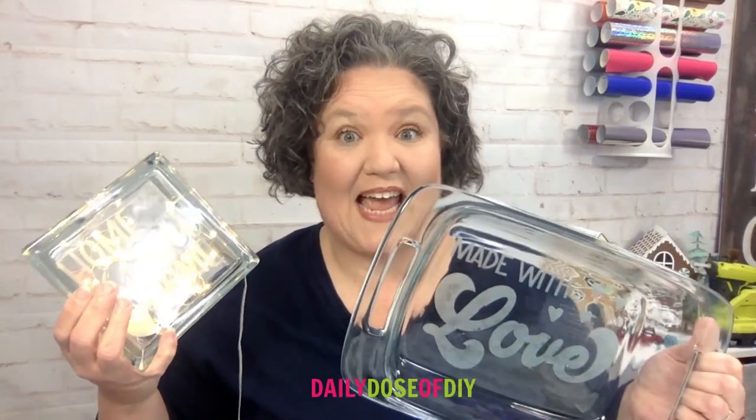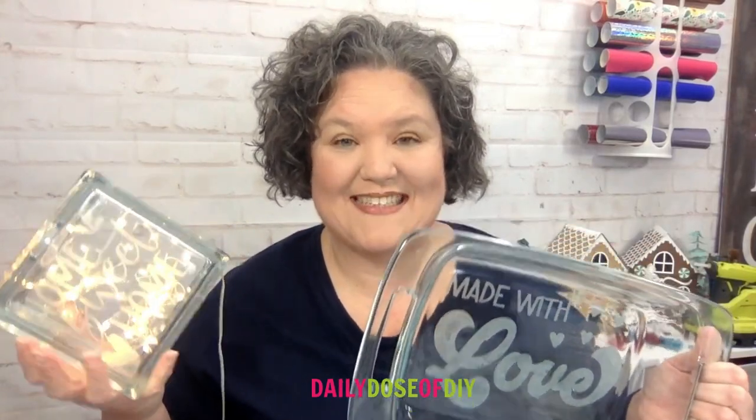Today we are making etched glass projects. Hi y'all and welcome to Daily Dose of DIY, my name is Chris. I'm going to be showing you how to etch glass and make this casserole dish today. You can etch any kind of glass like glass blocks, glass ornaments, even glass glasses and wine glasses. Isn't that paw print ornament adorable? These make great great gifts and they are easy to do.